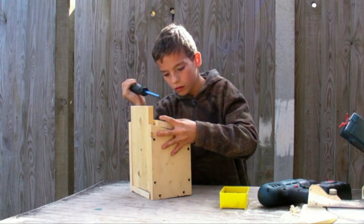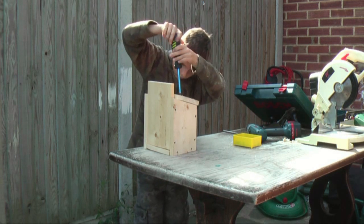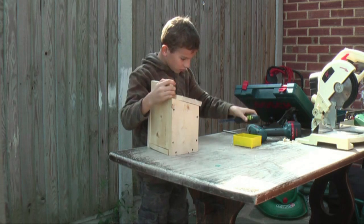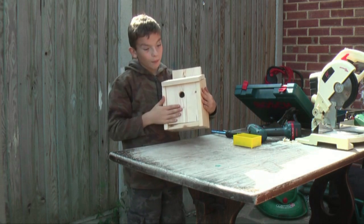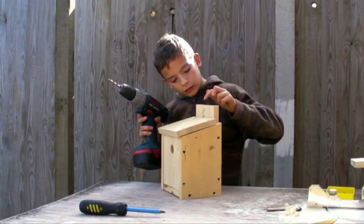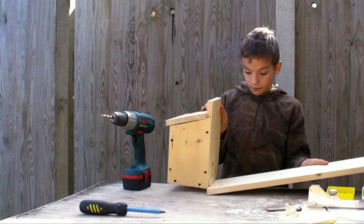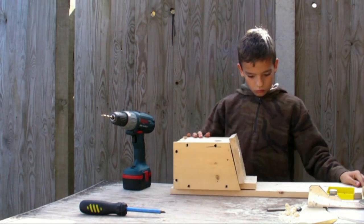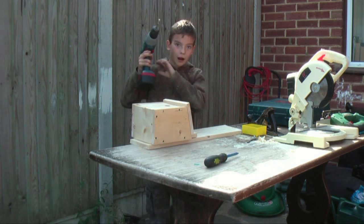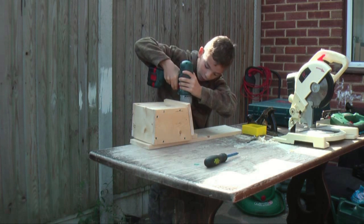I'll screw them all in and then we would have completed our bird box. There we have a bird box for small birds. Now all we need is a little hole here so we can fix it onto a tree. We need to save the table from getting a hole in it — bear with me, I'm not very good at drills.